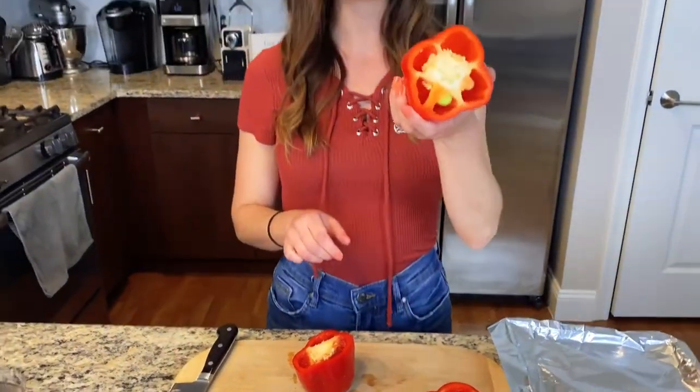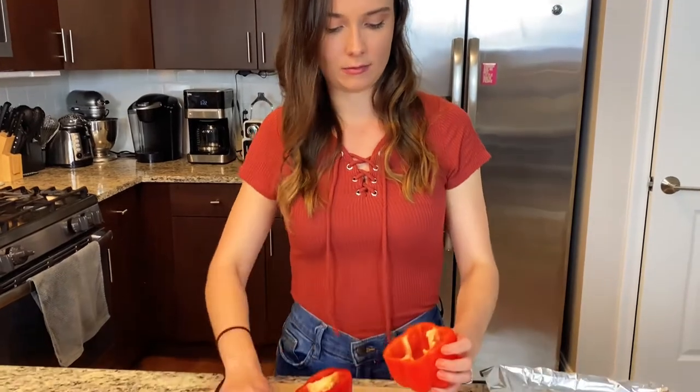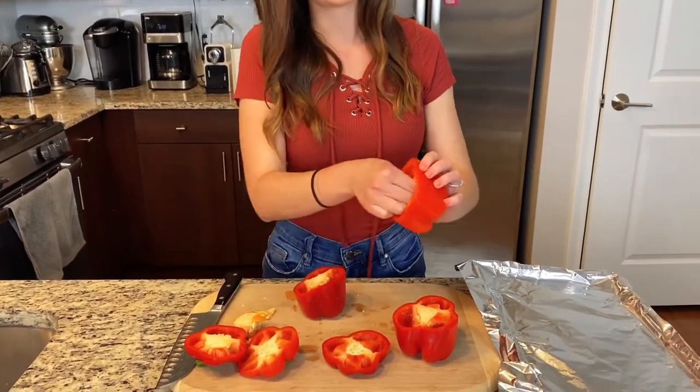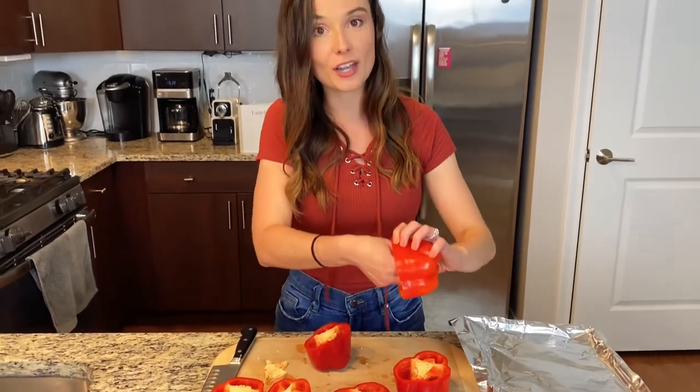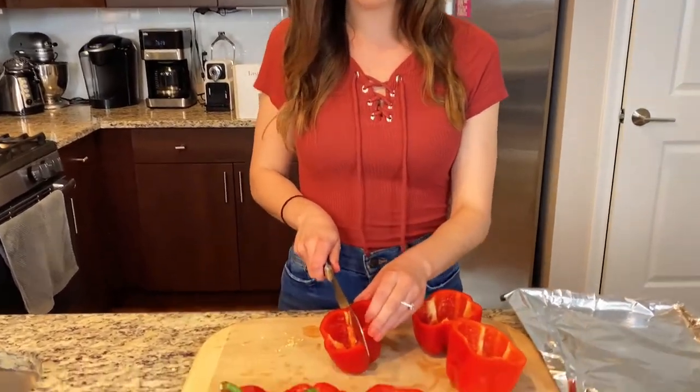Then we're just gonna take the seeds out and the white membrane right here. Take it out with your hands, take out all the little white stuff, and we're gonna do that for all three of our peppers. I quickly rinsed these guys out and then I'm just gonna go ahead and cut them in half one more time.